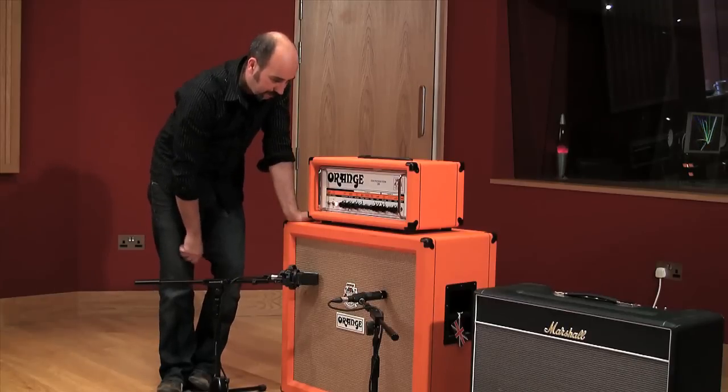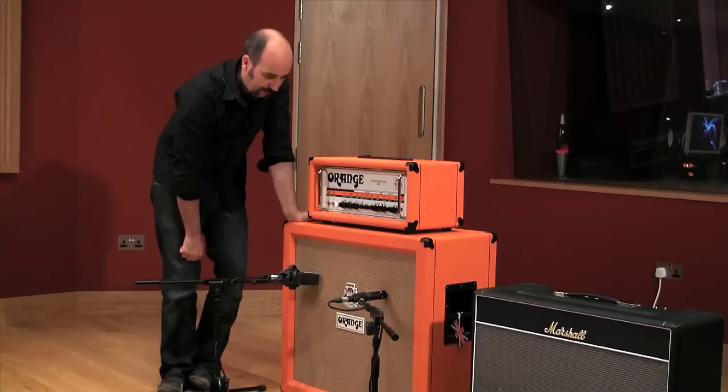So if in doubt, stick them right next to each other, jump in the control room, have a quick listen, and take it from there.